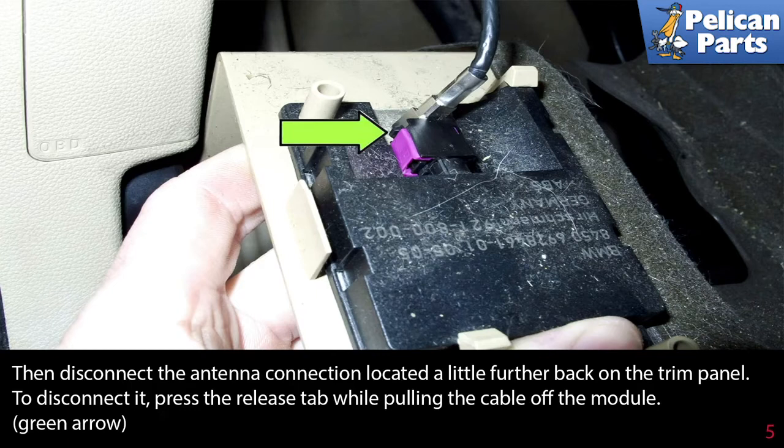To disconnect the antenna connection, press the release tab while pulling the cable off the module.